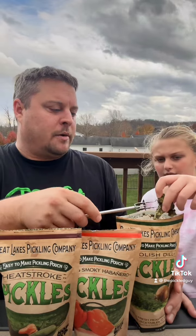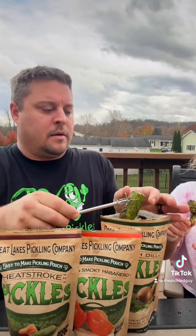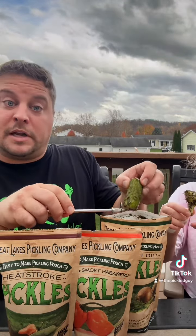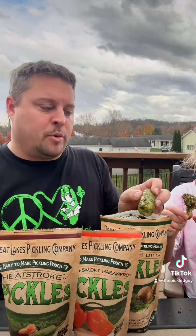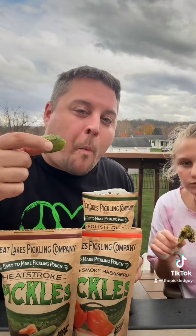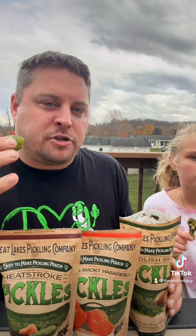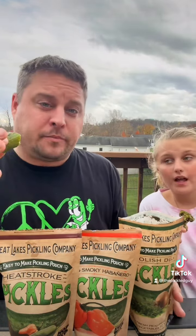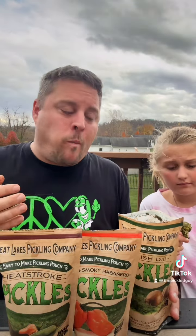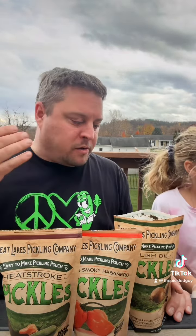And cauliflower. I'll try a cucumber and she'll try the broccoli, let's go. Nice flavor — there's a lot of dill, you can see how much is on there. That's a nice pickle flavor, it's your standard quick pickle.